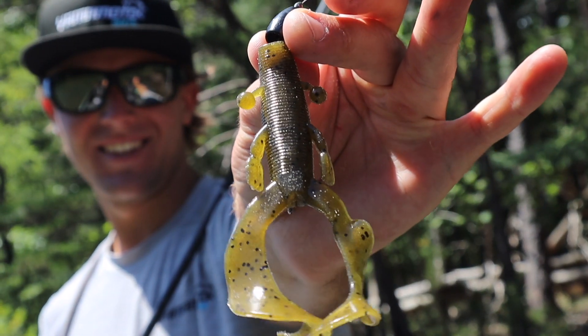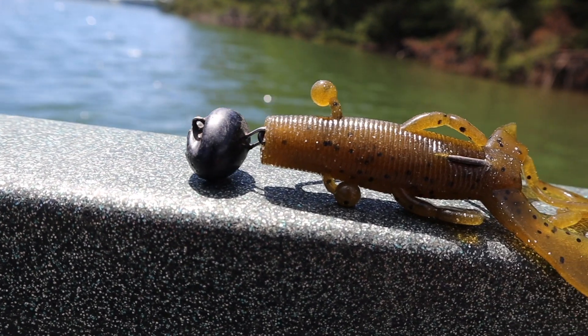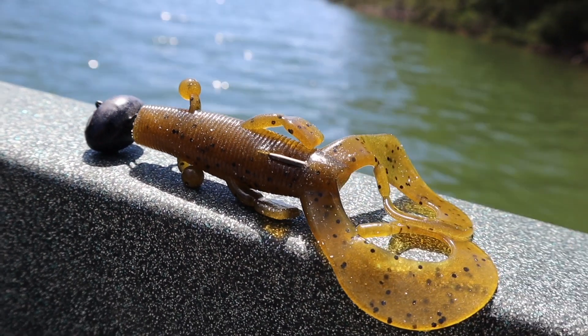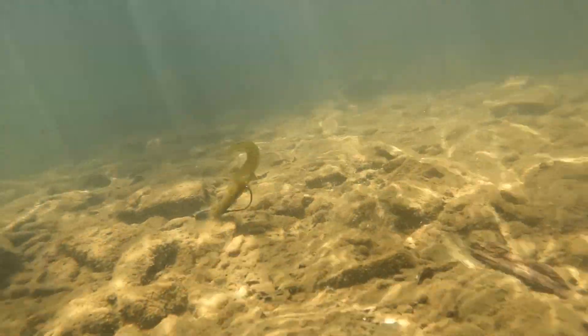It's designed around the traditional double-tail grub, but we just upsized it. What that does is give this bait an insane amount of action. This bait moves so much water, it kicks so hard. It's a great bait when you are trying to target active fish and trigger them into biting.